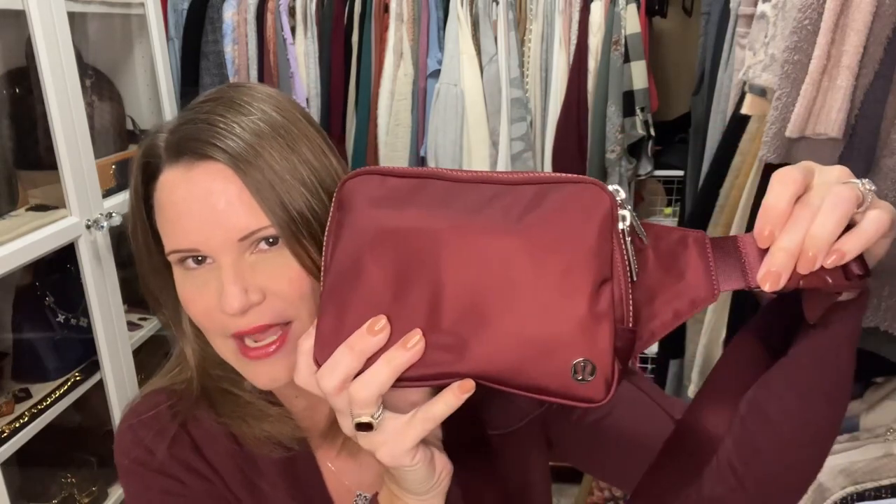I did want to show you my bag of the weekend — this is the Lululemon belt bag in the large size, and I think the color is red merlot. I wore this hoodie thing from Z Supply and the tank top from Z Supply, and I've got joggers on from Z Supply as well. I took this to Thanksgiving.